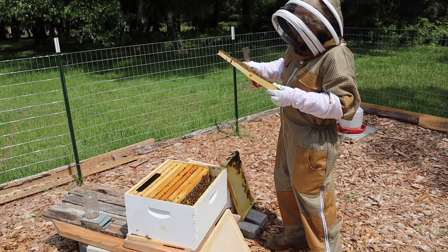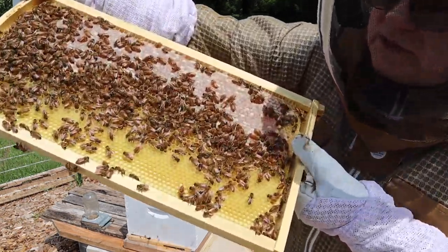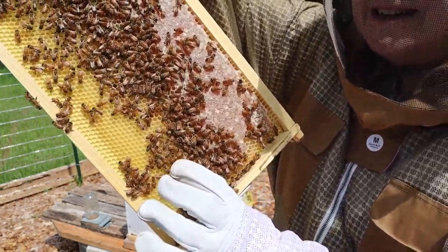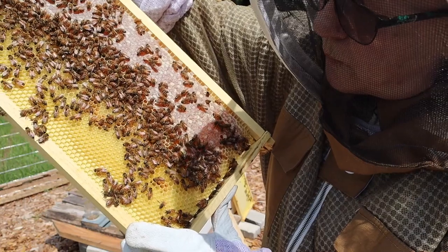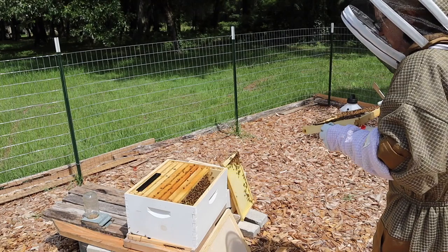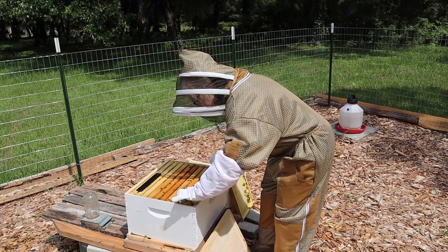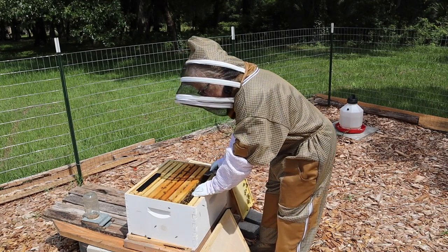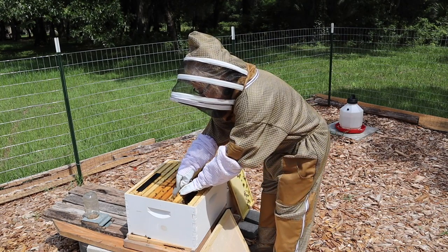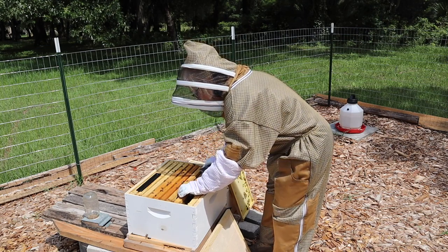There's also what looks like some bee bread in there — I'm just learning, but that's what it looks like to me. See the dark colors right down in here? If it's just a color with no shine to it, that is pollen. If it's just a shiny liquid, that is nectar. That right there had color and shine — it was both, and from what I've read, that's how you can tell it's bee bread.